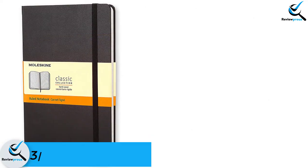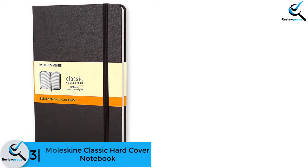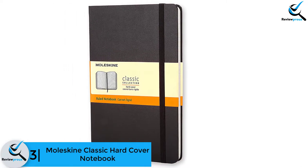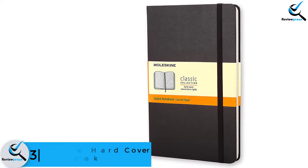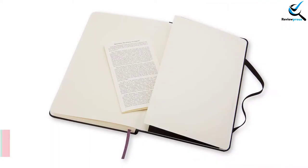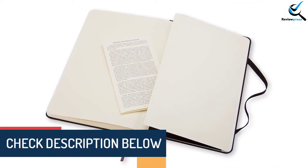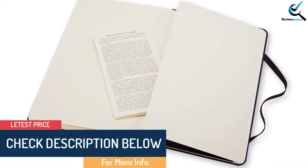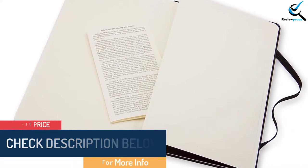At number 3, we have the Moleskine Classic Hardcover Notebook. If you don't want to try new products, you should order this popular notebook for fountain pens. Because of the premium quality, this notebook already has got tons of 5-star ratings. This is a classy notebook that comes with thicker paper. It is ideal to write with different pens including a fountain pen, and you can also do sketching on it.